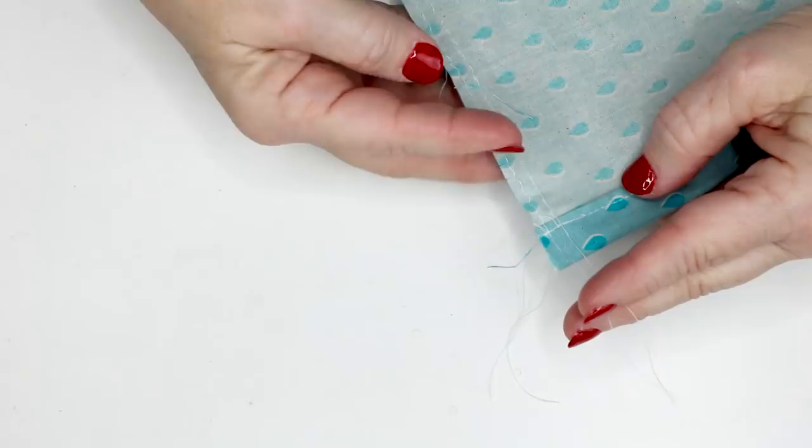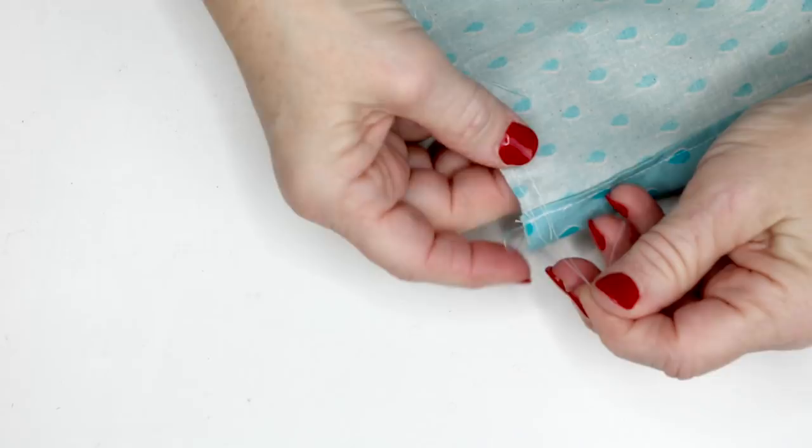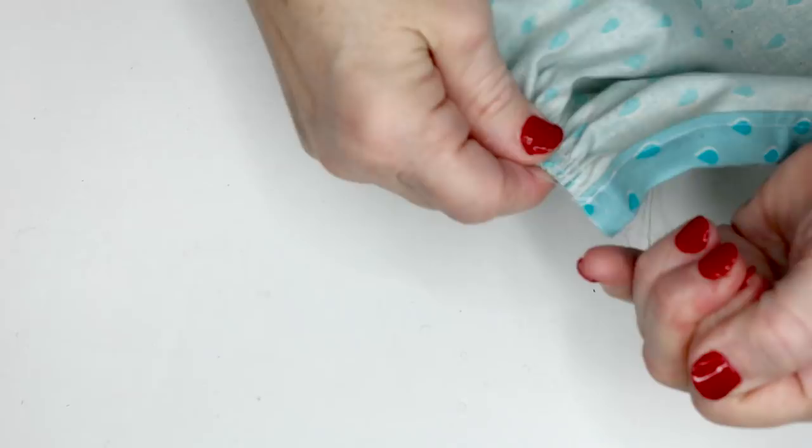I've run two rows of basting stitches here — see how long the stitches are. A little tip: when pulling threads to gather, always pull the bobbin thread. It pulls a lot easier than the top thread because the top thread loops around the bobbin thread, while the bobbin thread stays straight. Just keep pulling and gathering it close together, then make adjustments when you put it on the waistband.